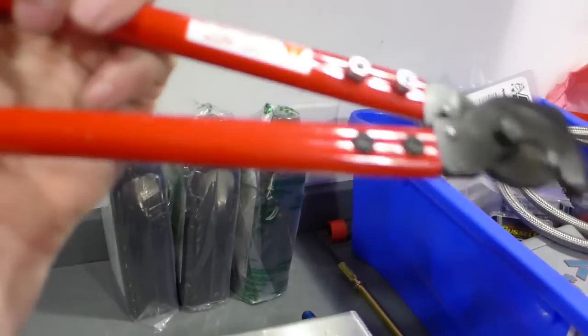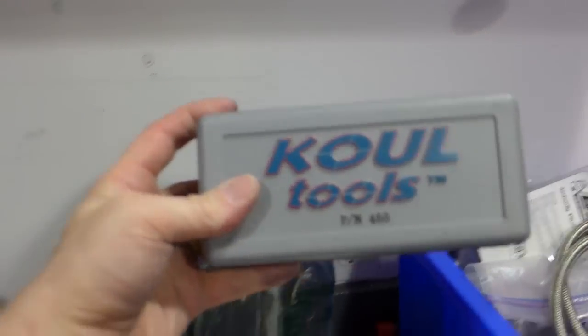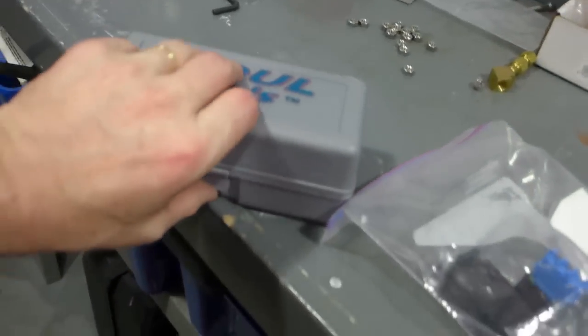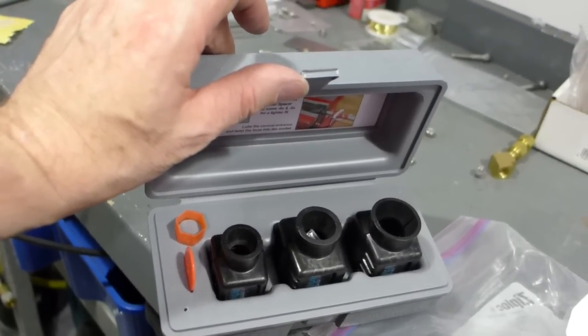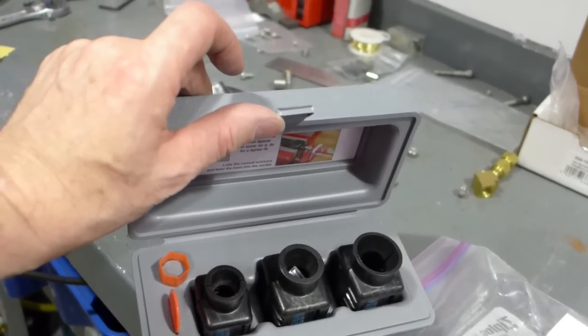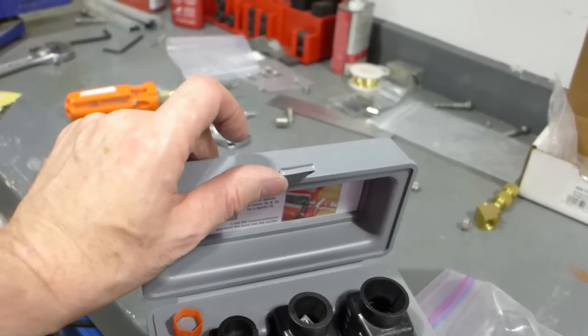Two tools: the cutter — this is just a stainless steel line cutter that you can cut the braided line with. And these are the cool tools — if you open it up, you can see there's the tooling for number four, six, and eight lines to make happy fittings go in. Awesome.